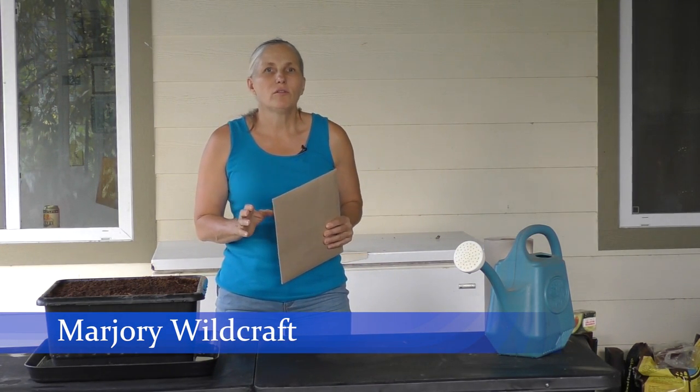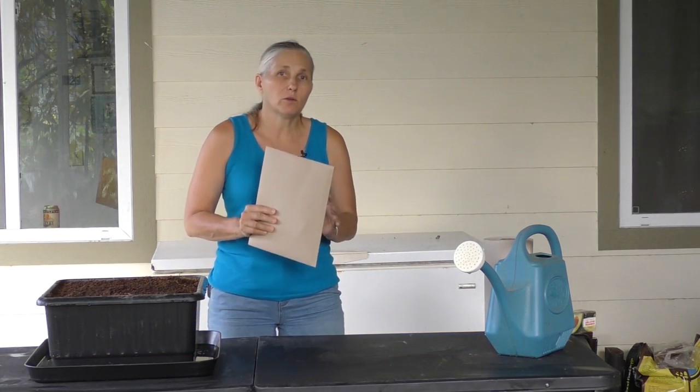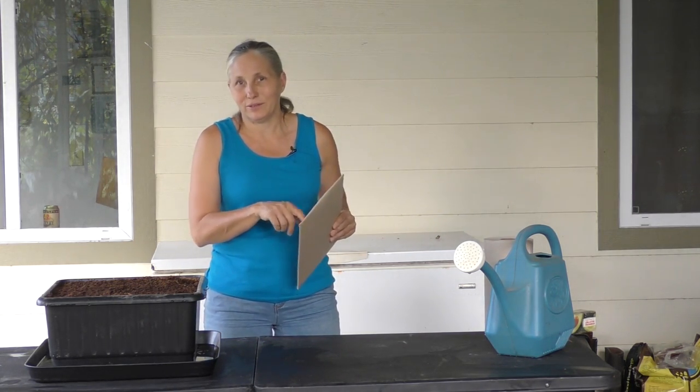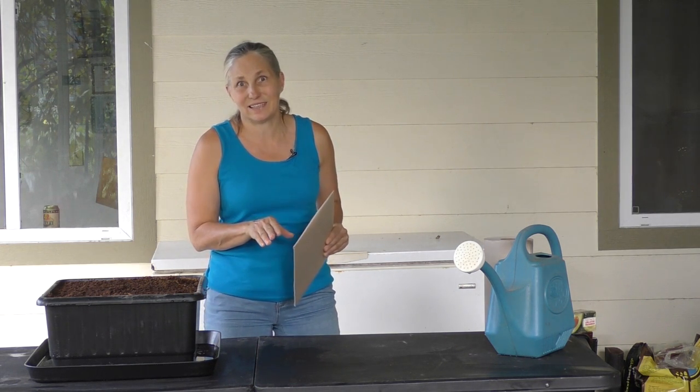Hey, this is Marjorie Wildcraft and I've got a real quick video for you on what you want to do just as soon as your package with the Alternatives to Dentist order arrives. I'm going to show you what you need to do right away, and then I've got a little story for you about this whole kit and some of the behind-the-scenes on it.